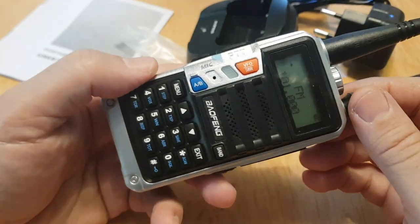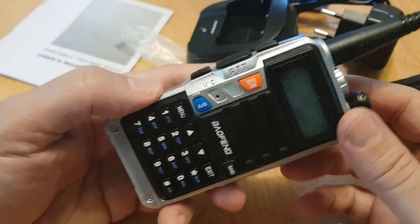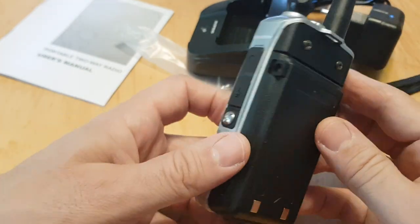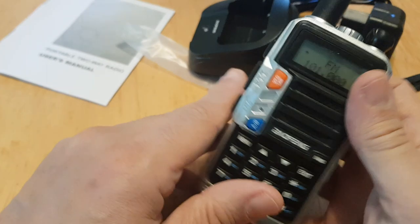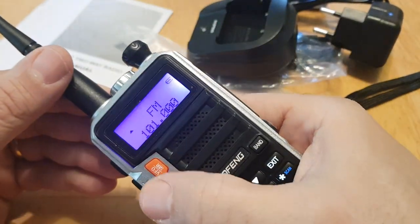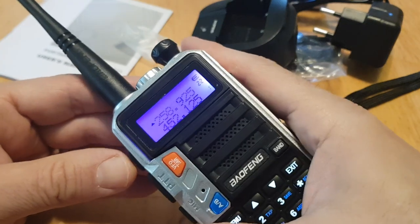I'll program it now with my lead and get all my local repeaters in there. Ultimately it's just a Baofeng radio, but I love the design of this. Going back into channel mode and coming out of radio.